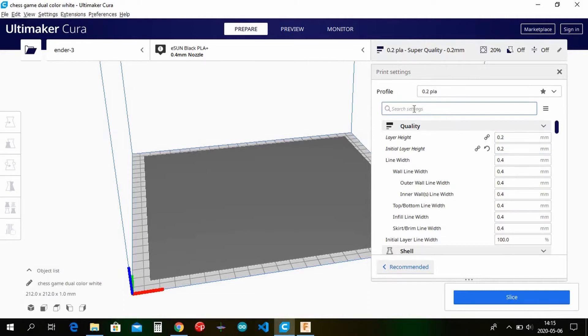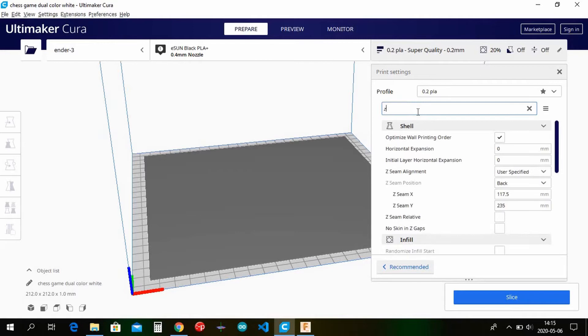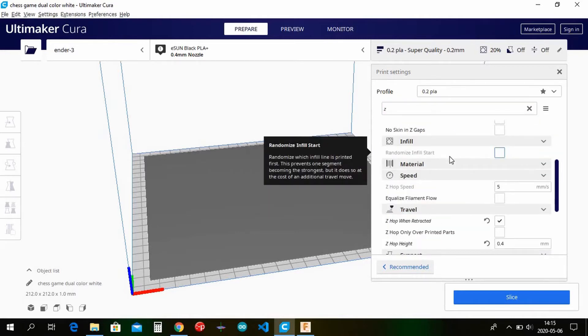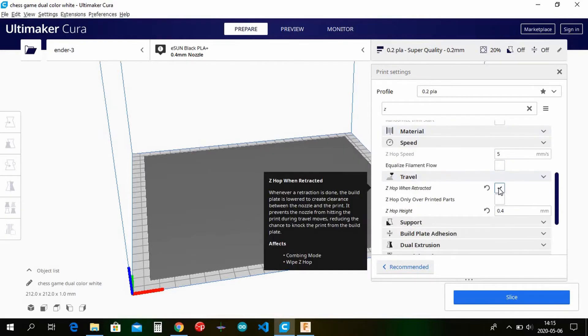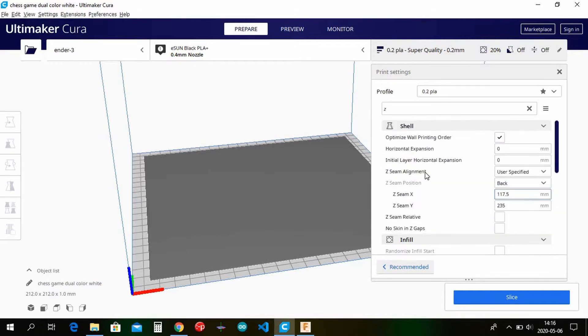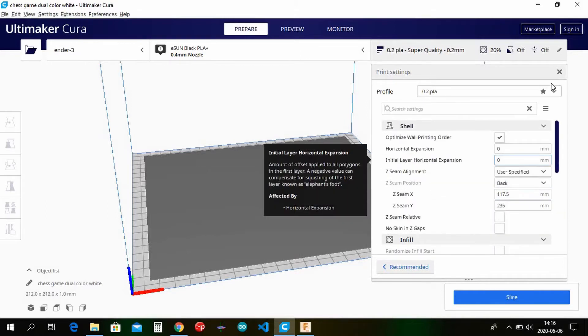You need to enable z-hop because if you don't, when it moves across the holes it will actually touch the part that is already on the bed, and that will make your stepper motor skip or just ruin the print. If you just enable z-hop you could otherwise probably use your regular settings.